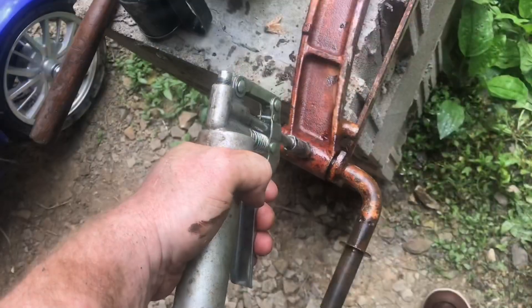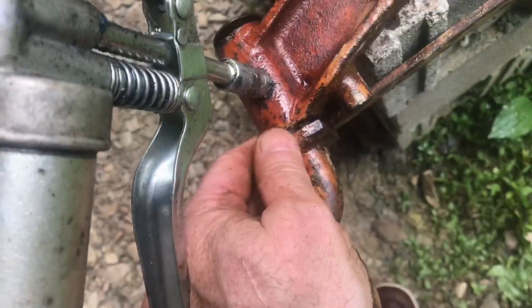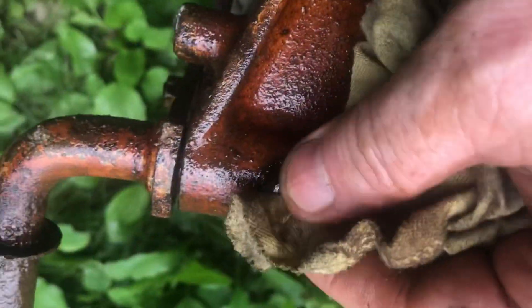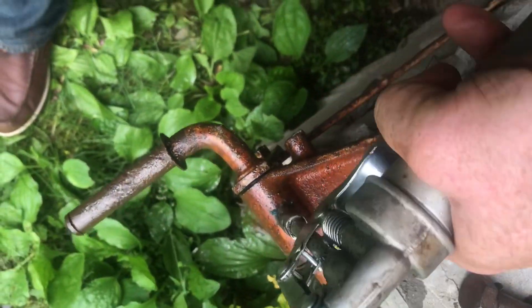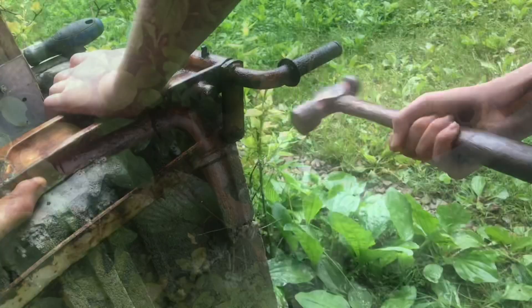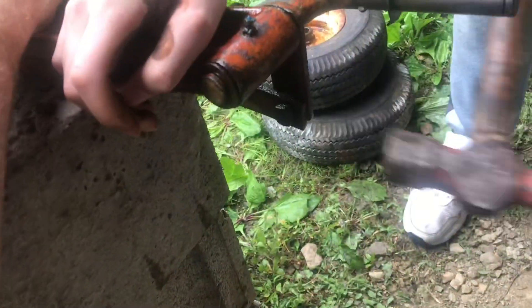Snap the grease gun on and pump in some grease. As I push, you can see some of the old grease coming out the end here. We'll get the other side cleaned up over here and put in some grease. It's starting to move a little bit.